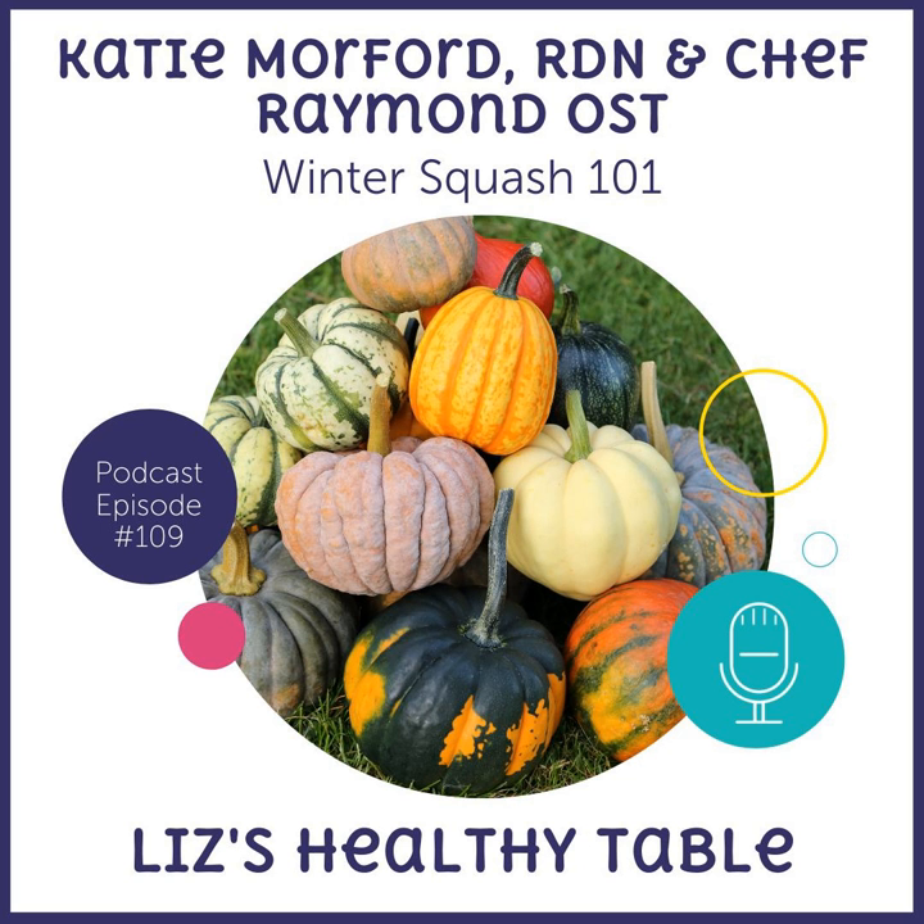Now, if you haven't listened to this show on winter squash, be sure to stick around. If you already tuned in when the show was first launched three years ago, you might want to listen in again because I know you will get fresh inspiration. I listened to it again and I was really surprised at how little I remembered from the first time, because I've done a lot of shows since then. So you're going to be inspired, you're going to get lots of great recipe ideas.